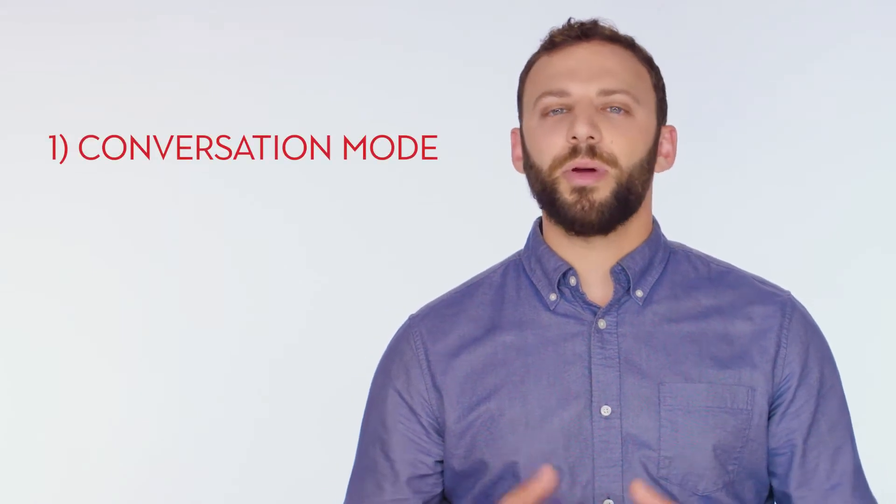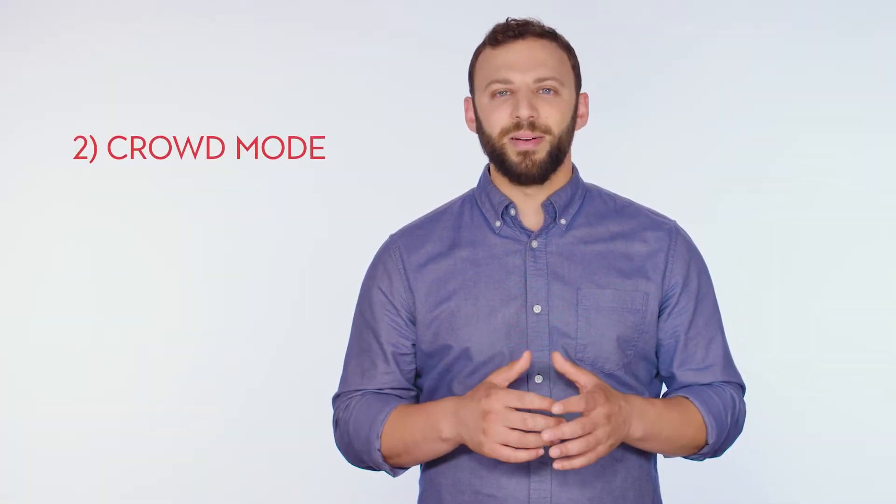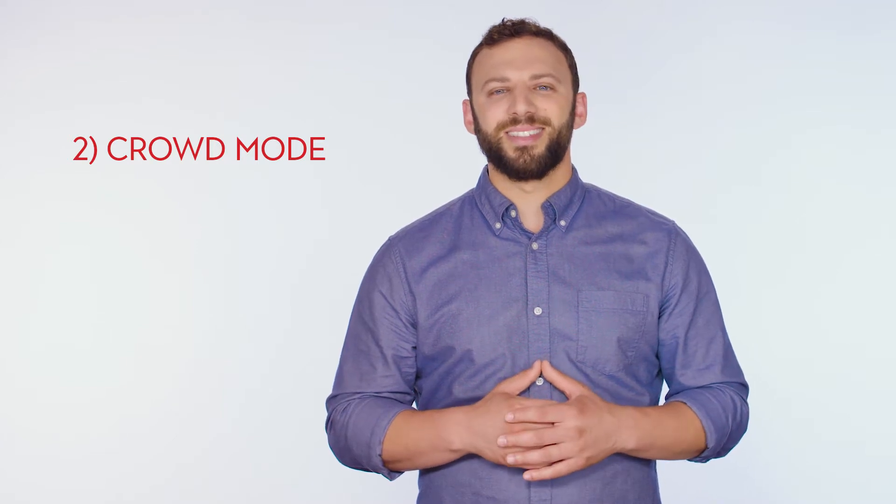The device will make distinctive beeps as you move through the four listening modes. The first mode, indicated by one beep, is called Conversation and is great for amplifying conversations with friends and family. The second mode, indicated by two beeps, is called Crowd and is best in crowded environments like a busy restaurant.